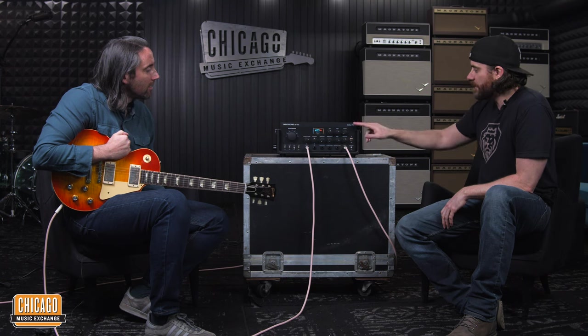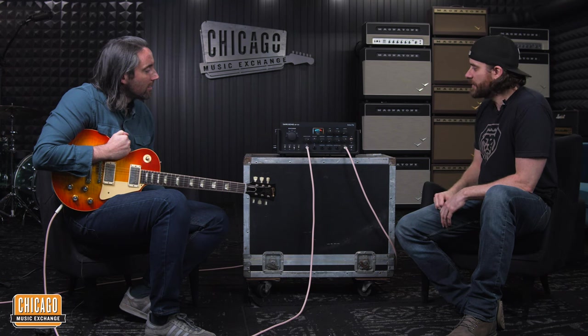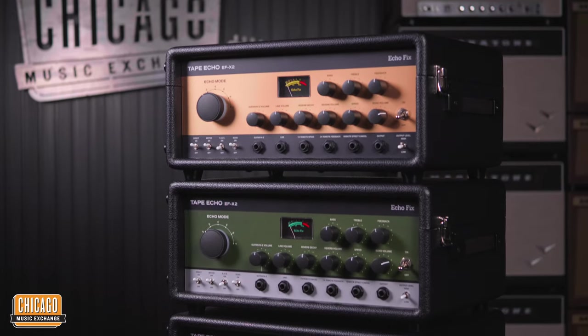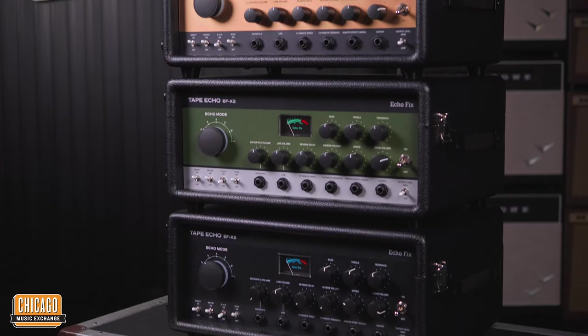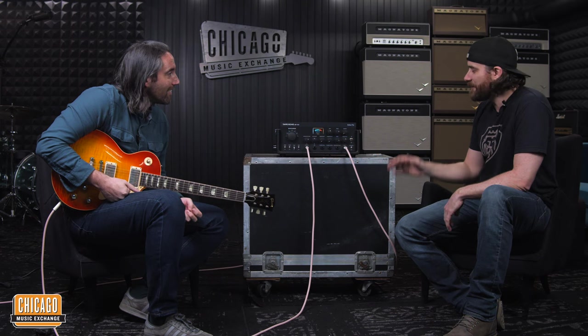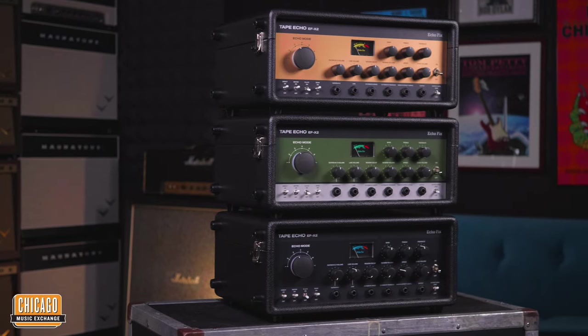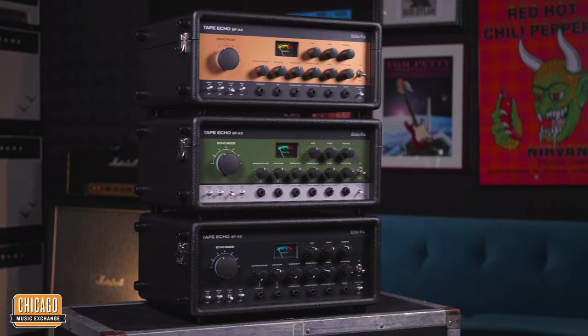Like the name suggests, they were a shop that did repairs on old vintage units for years and years — old Echoplexes, Space Echoes. So after doing that for years and years, they were like, we know these things inside and out. We know what makes them fail, we know what we can add to it. And so they started making their own.